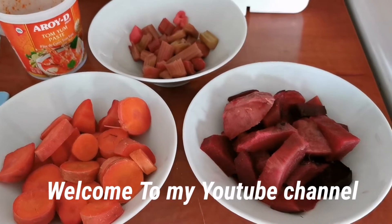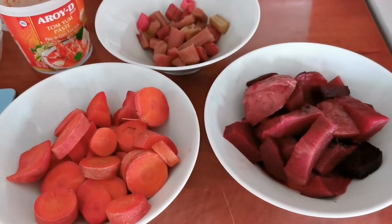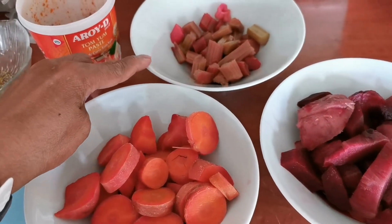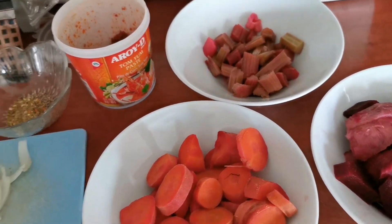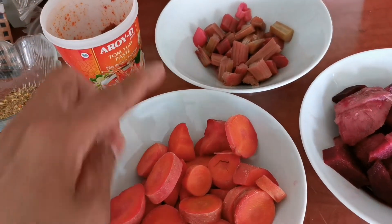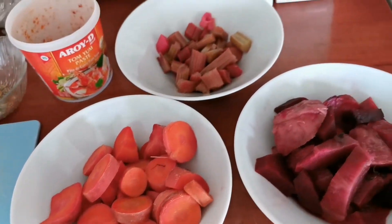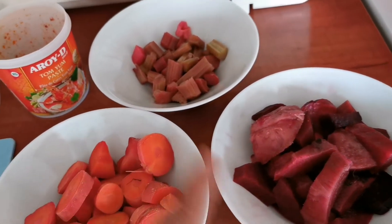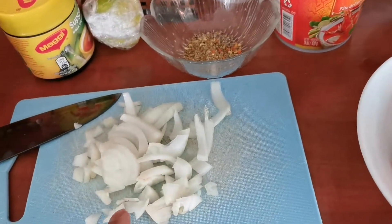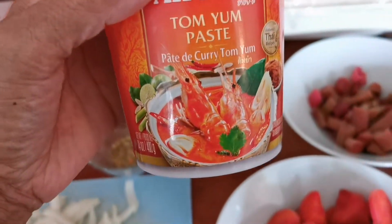Hello guys, today I make my own version of vegetable soup. I use rhubarb instead of lemon, and we have carrots and beets — it's a very good combination, very healthy. And we have garlic and onion, this is one of my favorite ingredients.